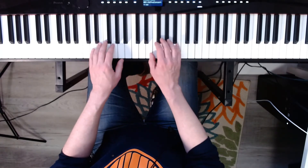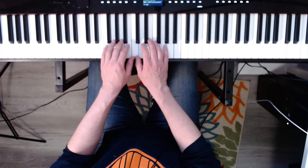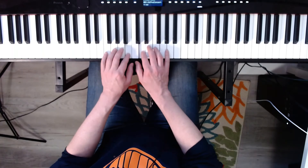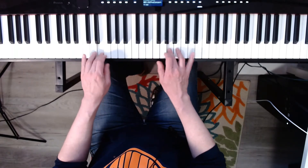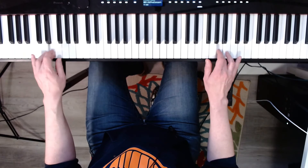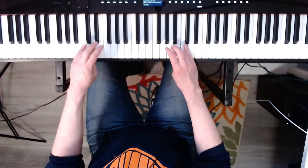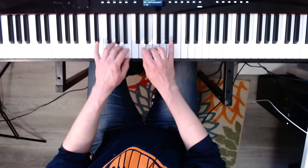Great job. Now C contrary motion. Ready? Three, four. One, two, three, four.